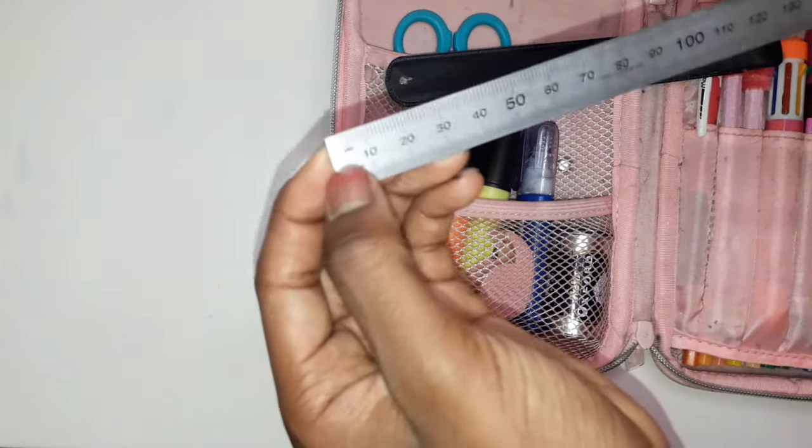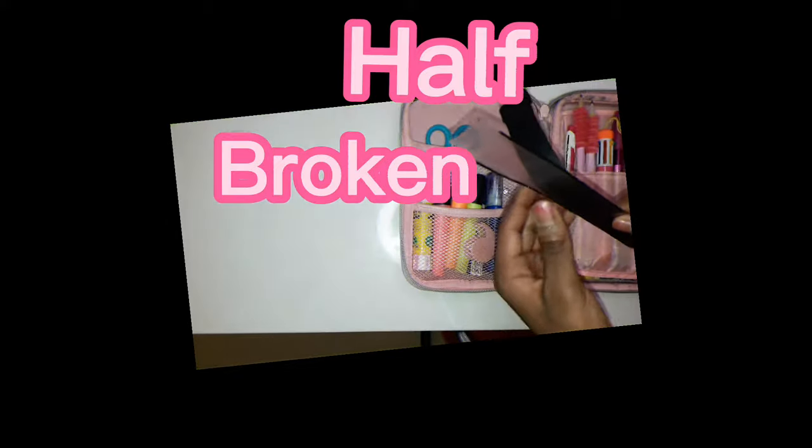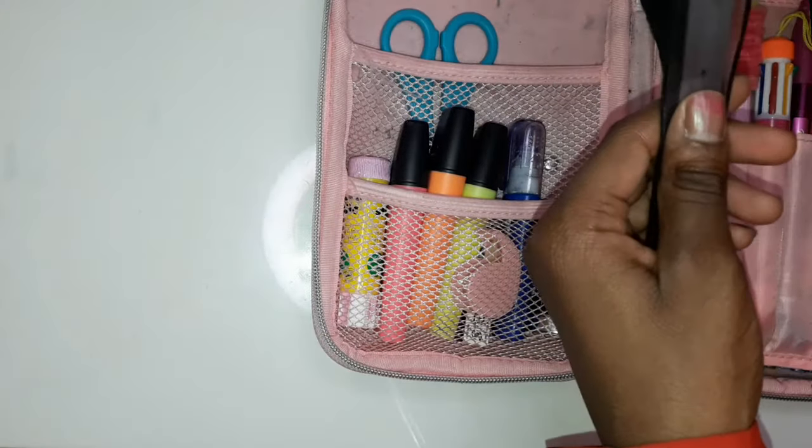Then I've got this metal ruler which is 15 centimeters — it has millimeters but I just use it in centimeters. It also has inches on the back, and on the edges it is quite sharp. I used this half-broken case to put it in so I don't hurt myself.